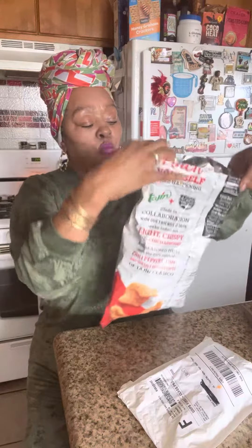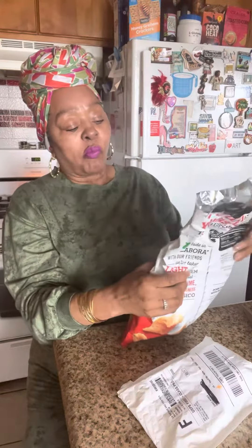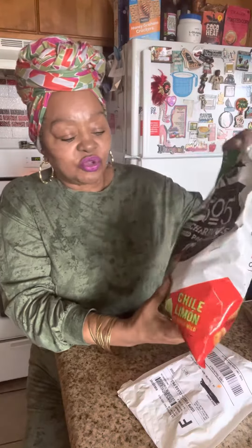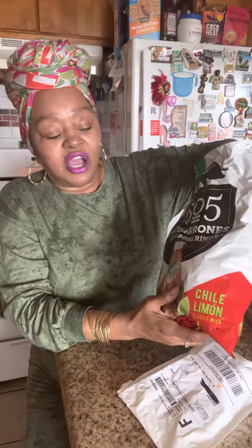Hi everyone, welcome to my channel, this is Annie. This is going to be a quick one. Eating some of my favorite pork rind — chicharroni fried pork rind. I eat pork with that extra Tajin seasoning. They're so yummy.